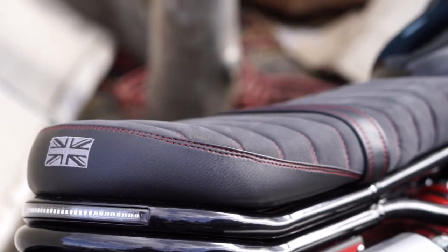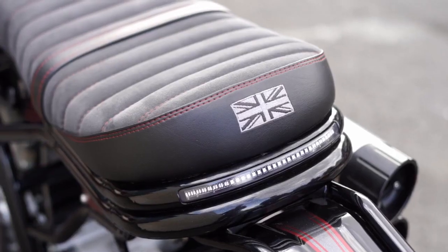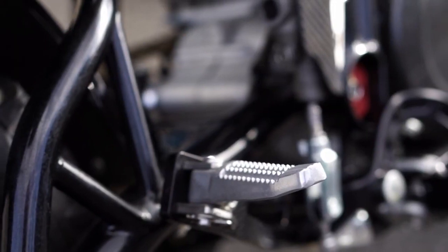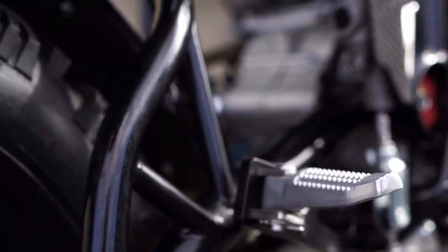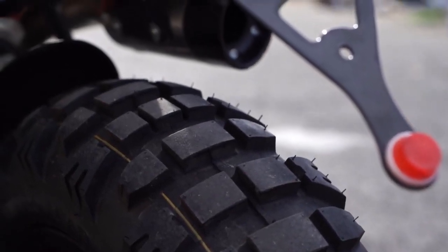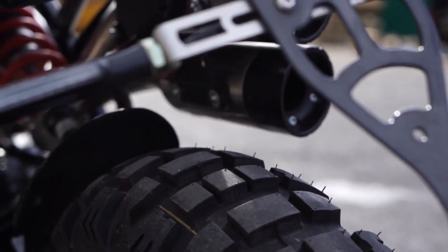Deep gloss paintwork, rich carbon fibre and contrasting anodised components truly shine. The dual micro suede saddle is beautifully handcrafted in the UK, with optional rear foot pegs for those who want to share their ride. Aggressive dual sport tyres show that this bike means business, and with a rich heritage of sporting motorcycles before it, proving that they're not just for show.